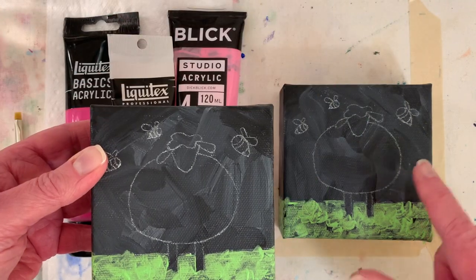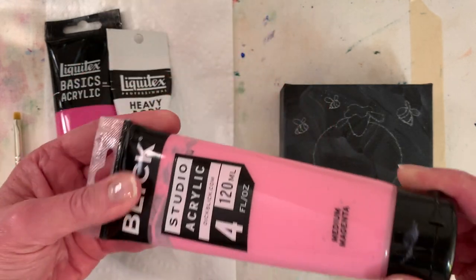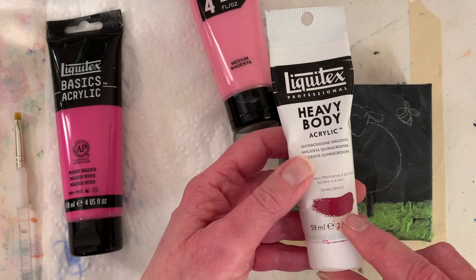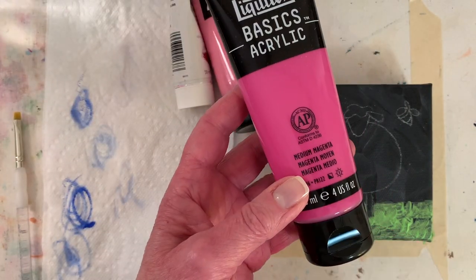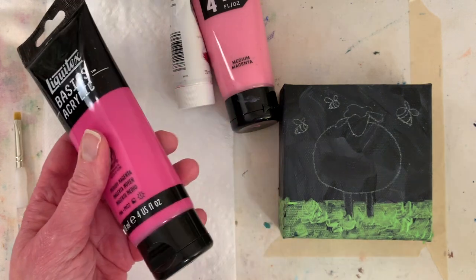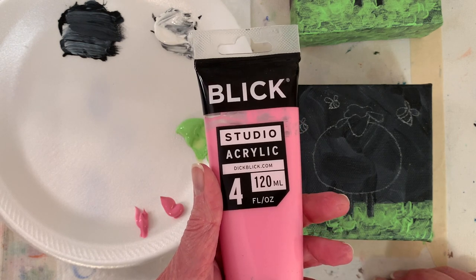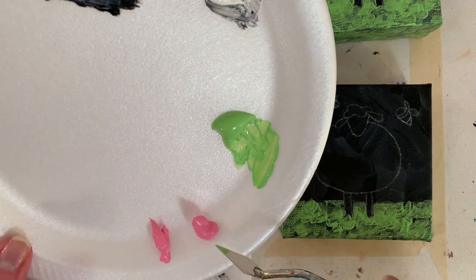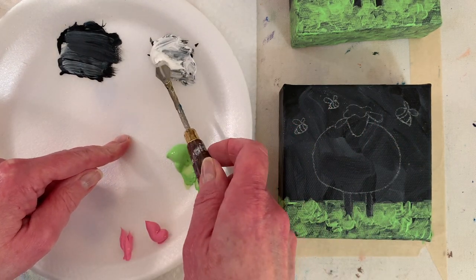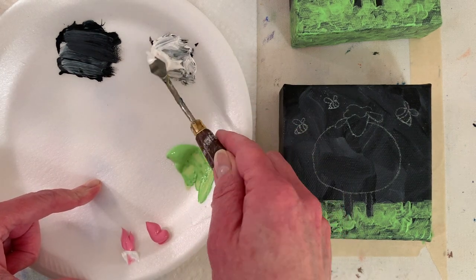I'm going to paint one pink background and one blue background. This is old paint I haven't used much — we'll have to see what kind of shape it's in. I want a baby pink, so it's already close. I might add a little white. If you have quinacridone magenta, you could add a little white to that. Just use whatever pink you have — if you don't have pink, put down one of your reds and add some white. I buy a big 13-and-a-half-ounce jar of white because I go through white the most.